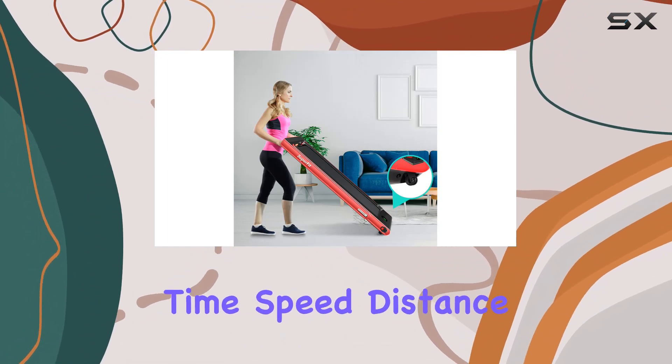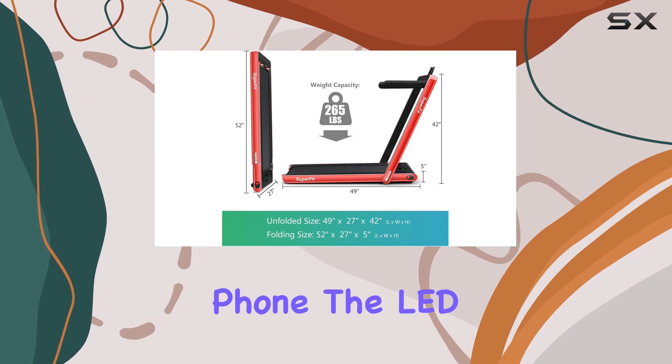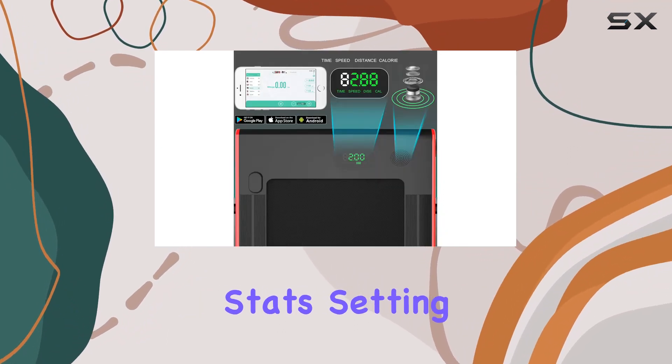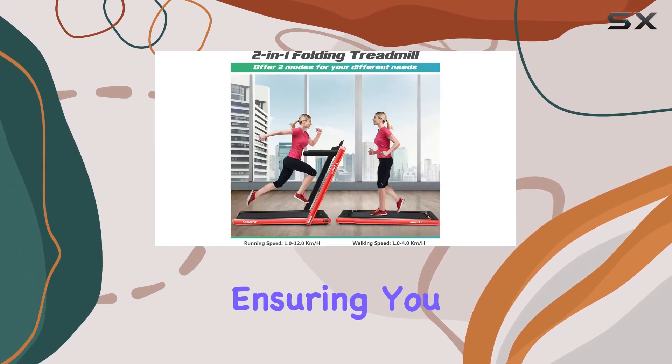You can keep track of time, speed, distance, and calories right from your phone. The LED display complements this, providing quick insights into your workout stats. Setting up the Gymax Walking Pad is a breeze — it's almost pre-assembled, ensuring you can start your workout in no time.